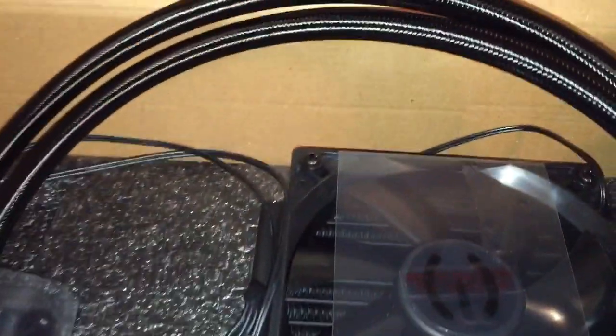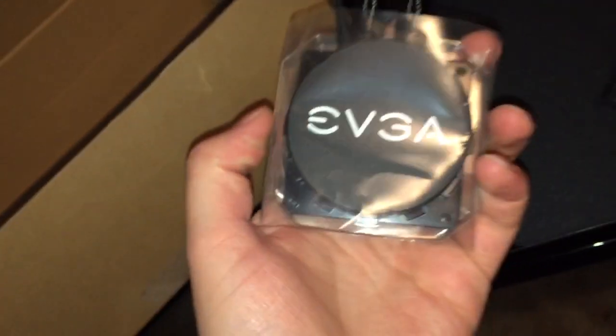Here we have the liquid cooler itself — here she is. So here is the water block. It has a pretty nice EVGA logo on it, and it has its cold plate with pre-applied thermal paste. I'll be removing that thermal paste and putting on some Arctic 5.